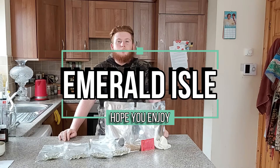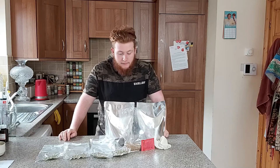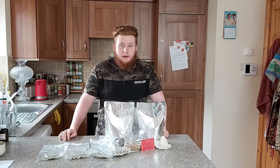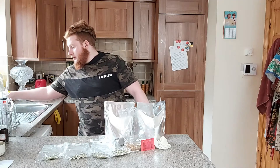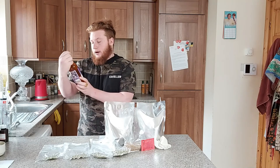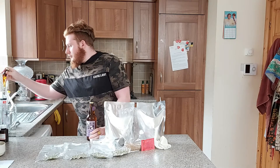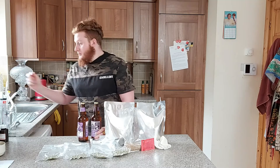I have another beer brewing video for you today. Today we're making El Presidente Pale Ale. And as it would be if you're making a Pale Ale, you've got to drink a Pale Ale as well. So we have the Crafty Brewing Co Pale Ale. This is an Irish Pale Ale — who would expect to get an Irish Pale Ale in Ireland?